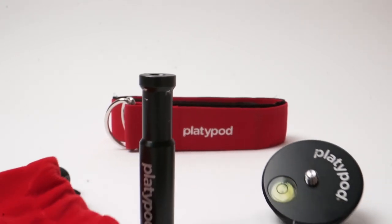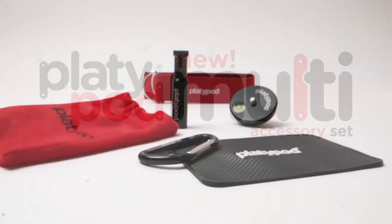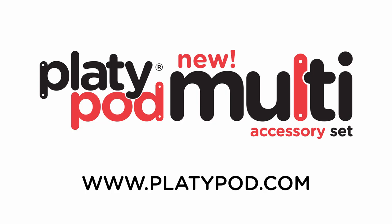And that's just one of the great items you'll find in Platipod's new multi-accessory kit. Go to platipod.com for more details.